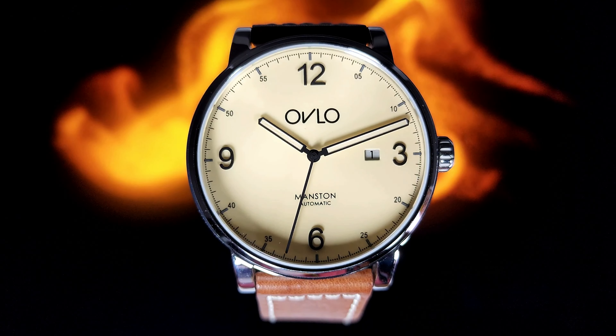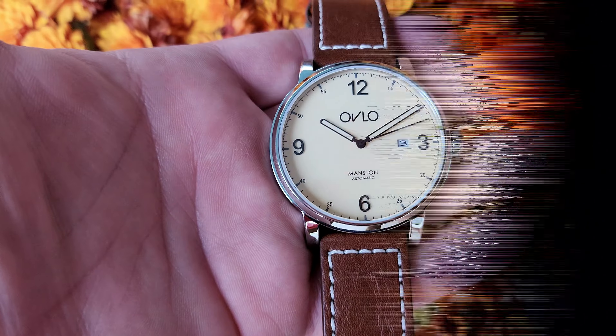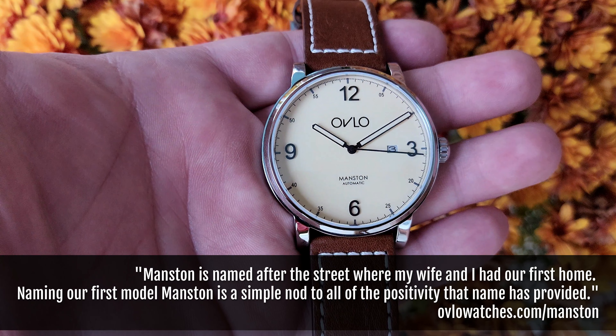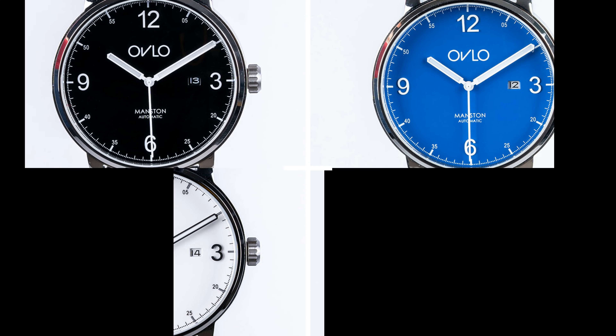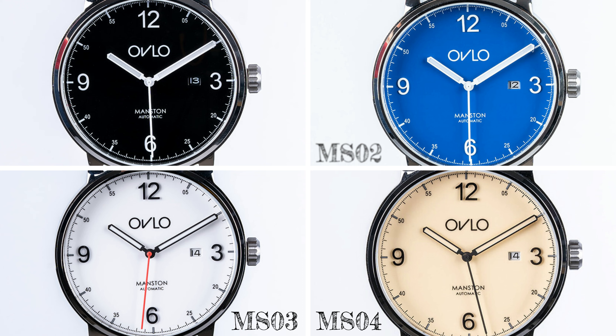Hi everybody, and welcome back to the channel. Today we have for you a brand new microbrand, yet again. This is another microbrand that was born out of the pandemic, and it is based in the UK. The watch before us is called the Manston, and there are different versions of the Manston: the Jet Black Jet MS01, the Blueprint MS02, the Campaign — a white version MS03 — and here before us we have the MS04.